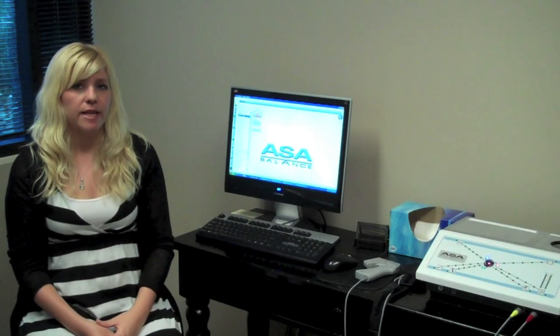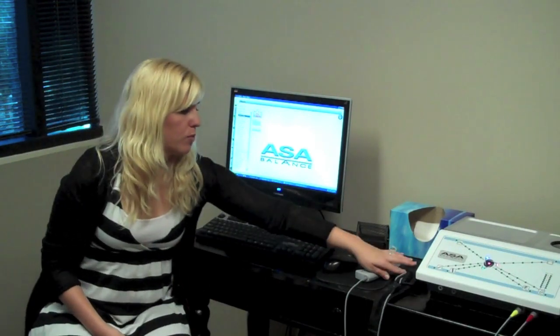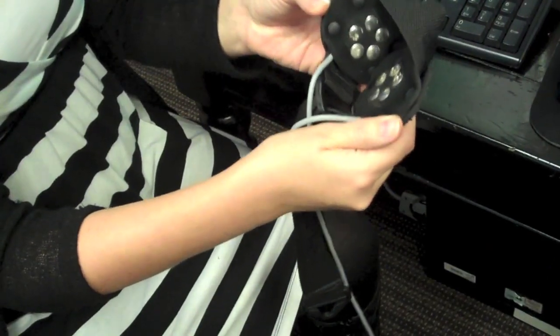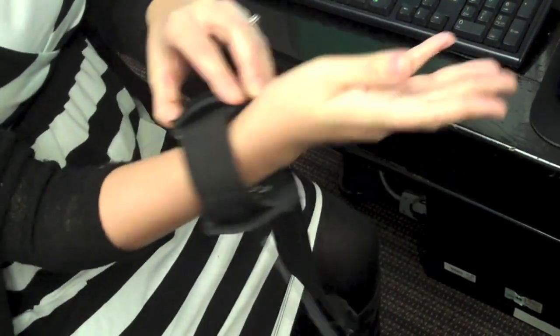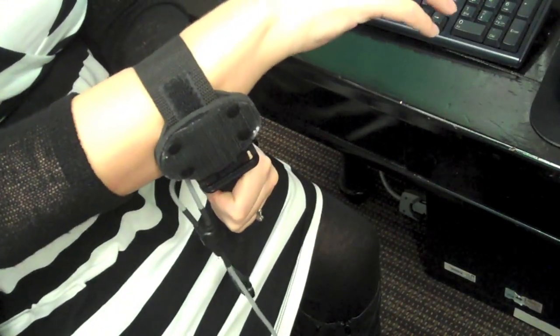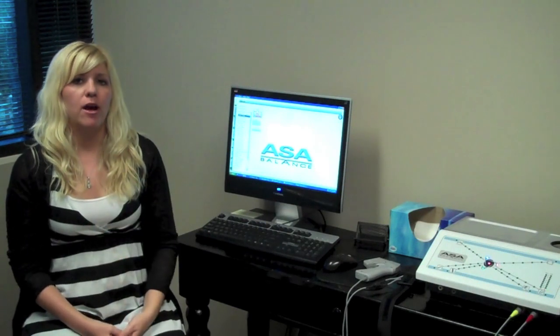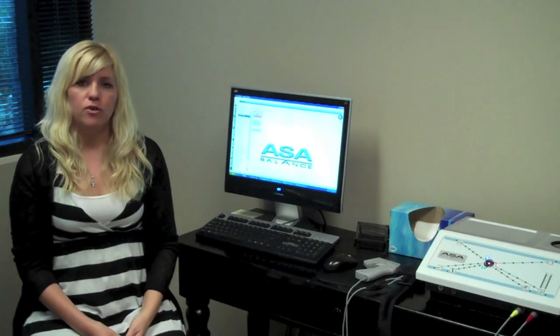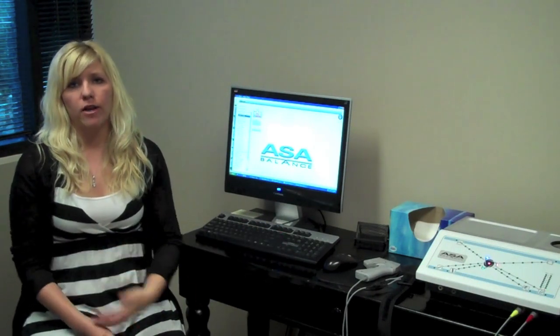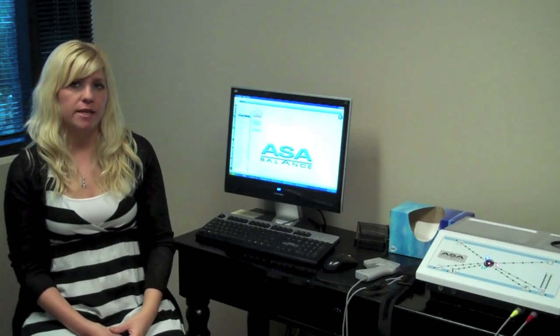A typical treatment on the ASA balancing machine would take about 15 minutes. We have a cuff that we put on your arm — it has ten different sensors on it. What it does is it acts like a lie detector test, asking your body the questions of what it likes and what it doesn't like. And then once we figure that out, we use this laser here to actually go in and laser all your different acupuncture points and regular therapy points to help your body be desensitized to those things.